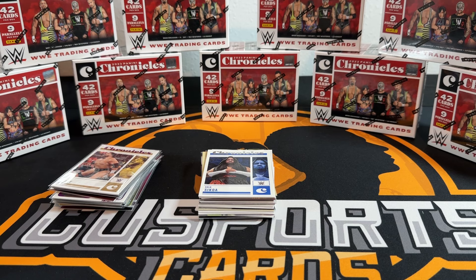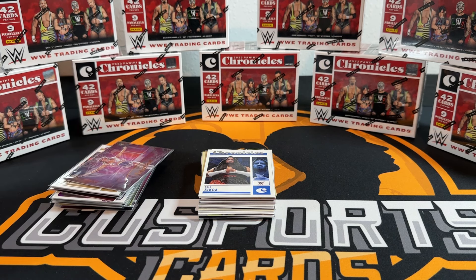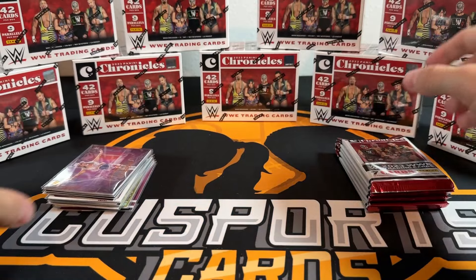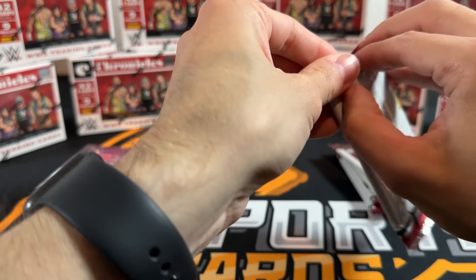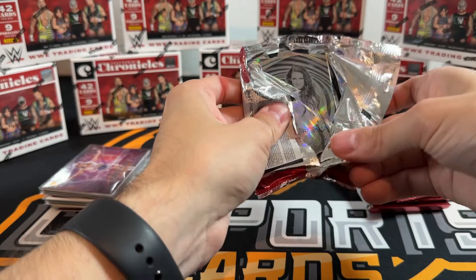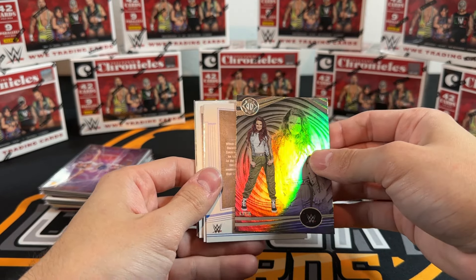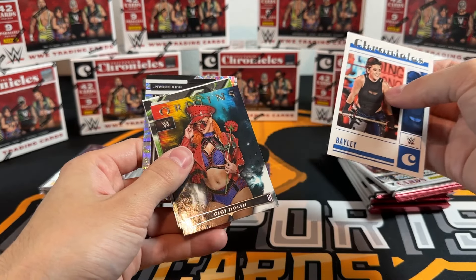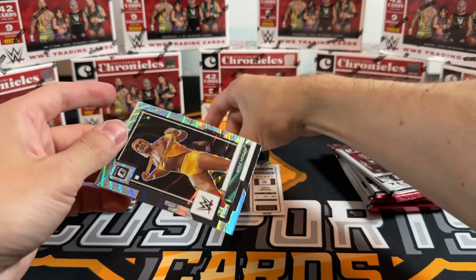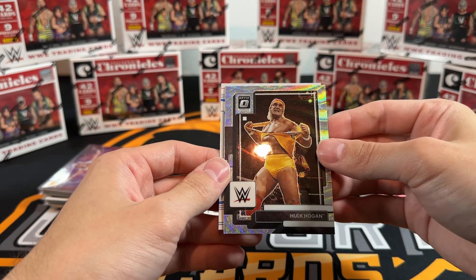Give me one auto per case - that would be really messed up. It's gotta be at least two, right? Statistics-wise you would think so. Box seven is gonna be the money here. Lita, GG on the Origins, Okay on the Contenders. Hogan on the Optic silver wave - pretty good one. Those are not numbered, we'll take those. Another Action Pack! Not quite as rare as we thought, but these are awesome looking still.